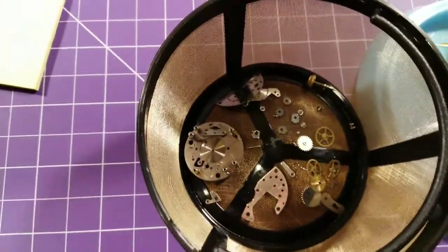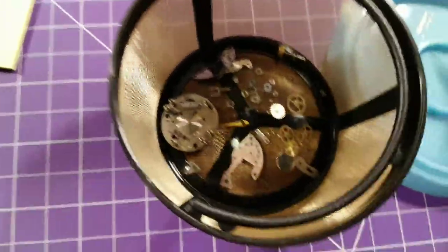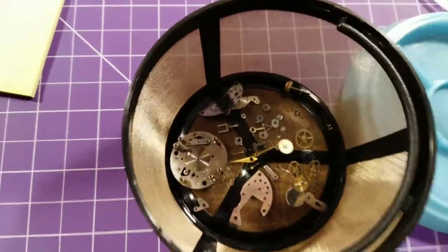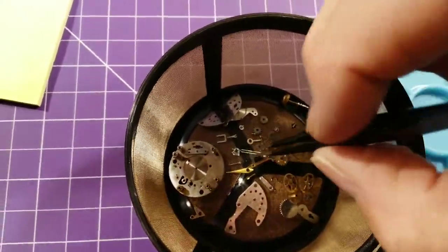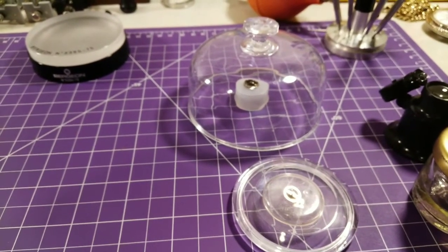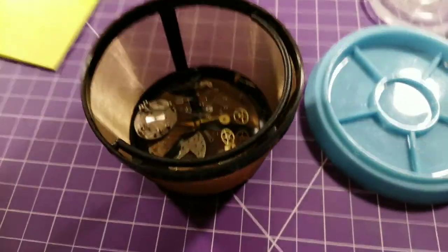I'm going to show you in a minute the balance complete, which is not part of these parts because I wash that separately. I've already cleaned the mainspring and the mainspring barrel and did the assembly separately. Here's the balance complete, and the barrel is under that dust cover — I've already cleaned and reset the mainspring — but this will still give you a good idea.